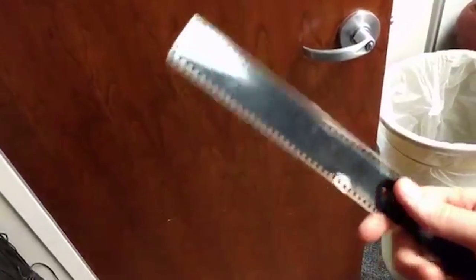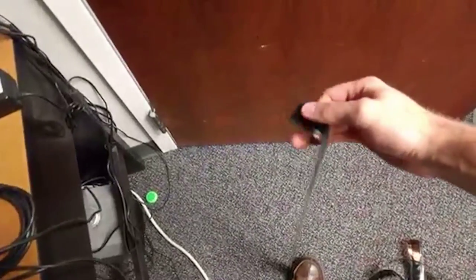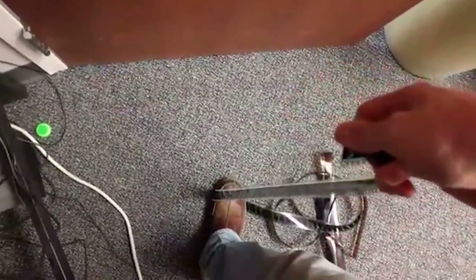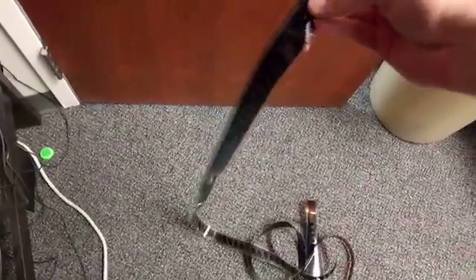35 millimeter film works great because it is very strong and very durable. I'll step on it and pull on it, and as you can see, while the film might get bent or manipulated, it doesn't break. It holds its strength, which allows us to open the door.